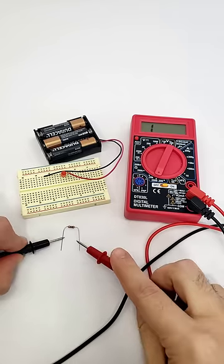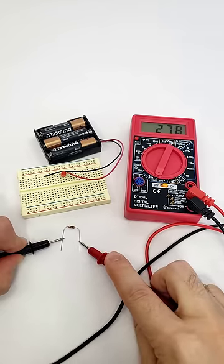For our full-length multimeter tutorial and other short videos about how to measure voltage and current, check out the description of this video.